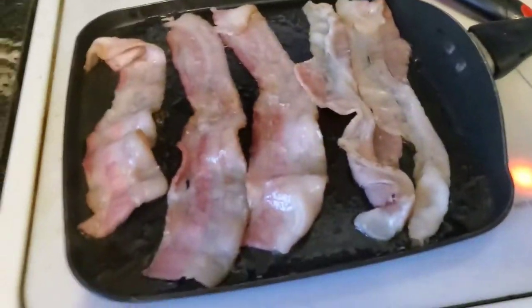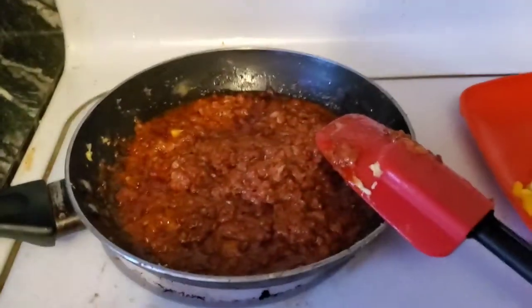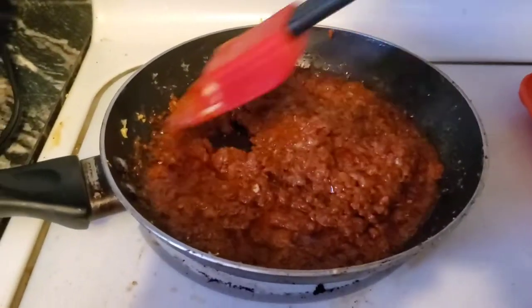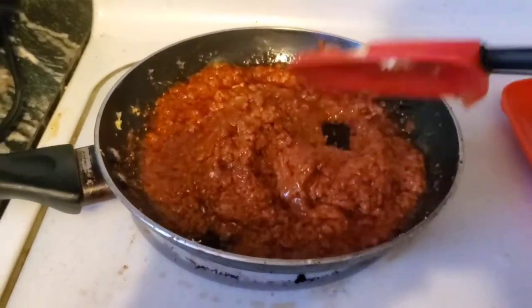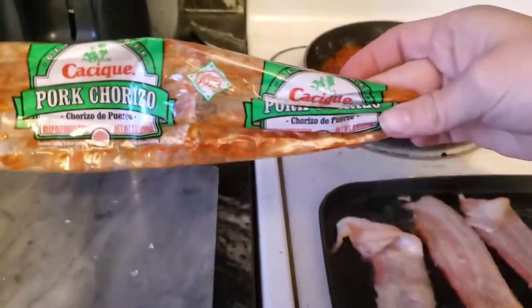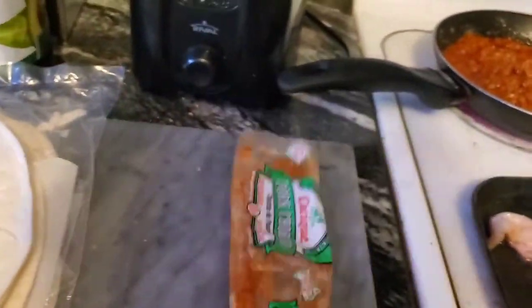Turn this around. I got our bacon going. We're going to put some scrambled eggs in there. And this is chorizo meat — we ran out of breakfast sausage, so we're just using chorizo. It came in a wrapper, ground pork chorizo, and it tastes really, really good.